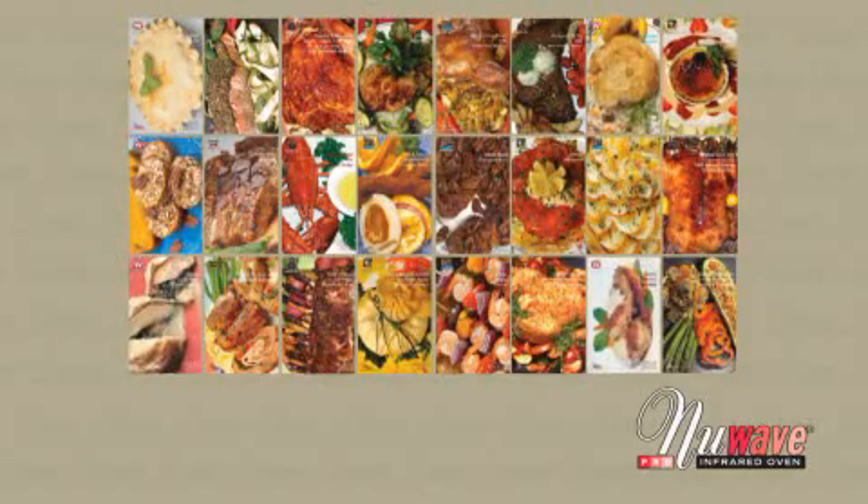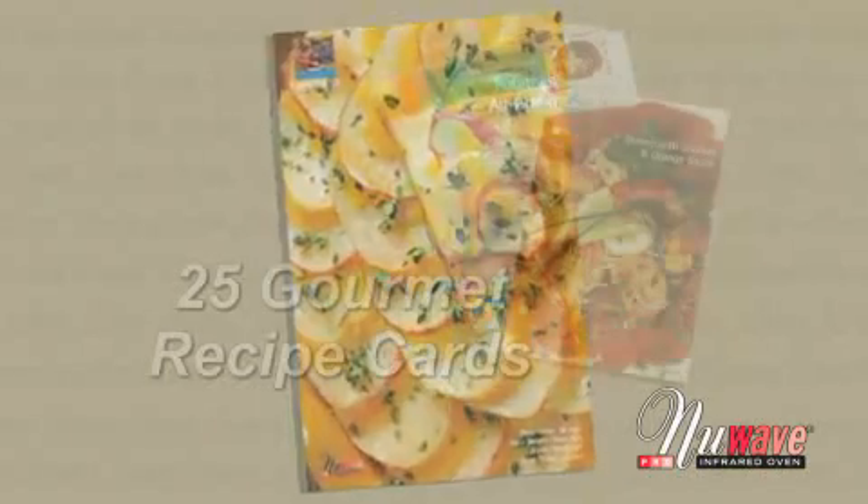Created by professional chefs especially for the New Wave Oven, this set of 25 recipe cards can make gourmet meals easy to create. These full-color, simple recipes can make anyone a chef.